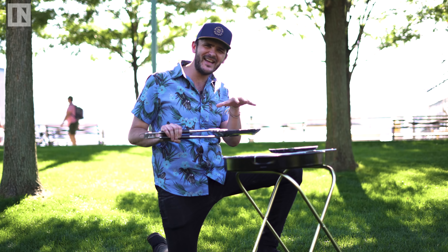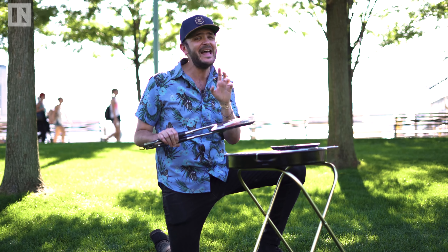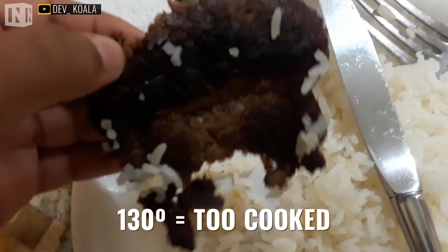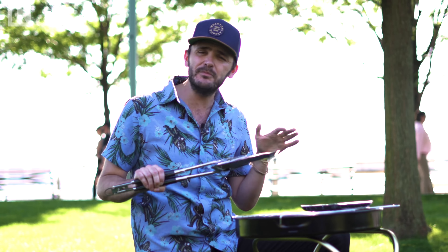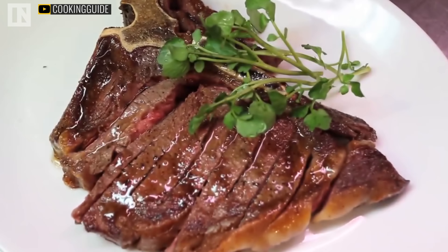A steak gets its flavor when the fats inside are rendered and turned to liquid. At 130 degrees, the steak starts to push these liquids out — less liquid in the steak, less taste. Guy Crosby found that when you took a frozen steak and thawed it, you lost 10% of the moisture. Frozen steak retains more of that moisture.